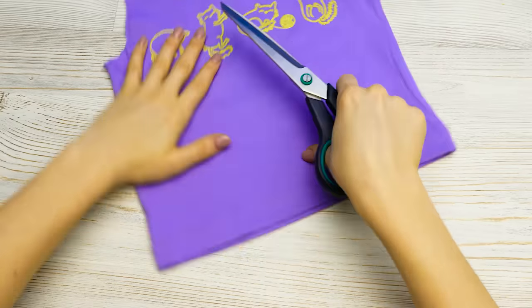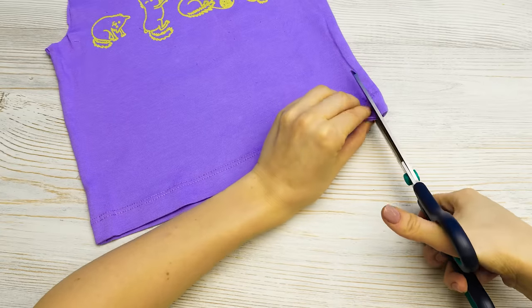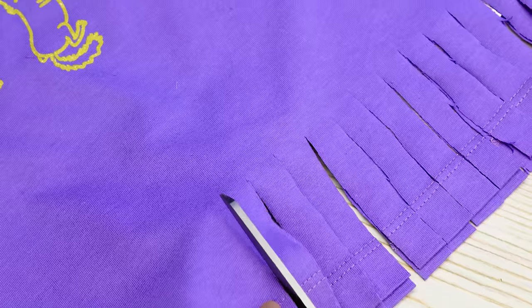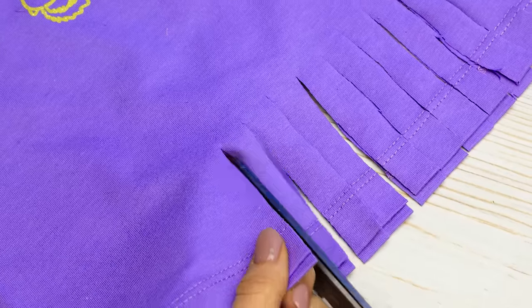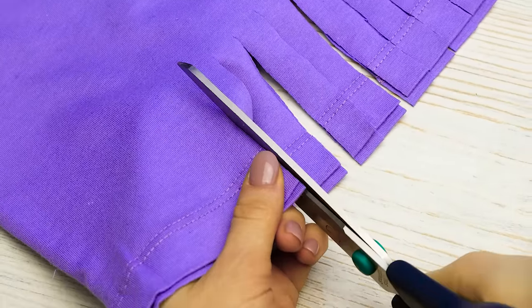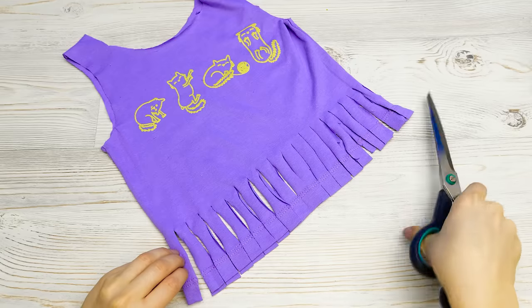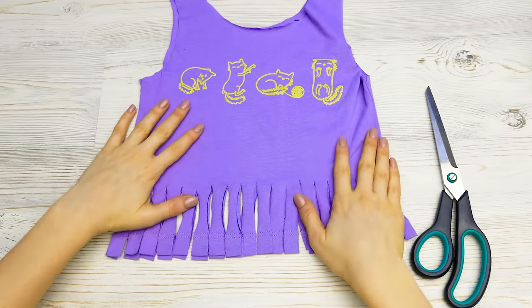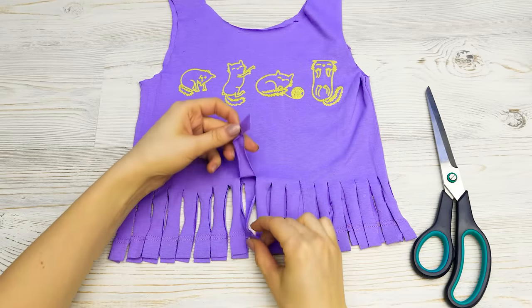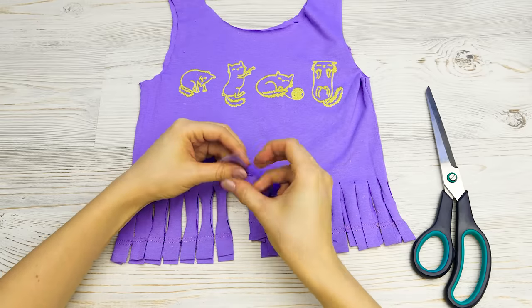And now the fun part! I'll cut the bottom of the t-shirt into strips, all along the hem. I'll try to make them even width, just like this. There! Now I'll need to tie the back and the front strips together. See? Just like this. It's really fun and super easy, too.